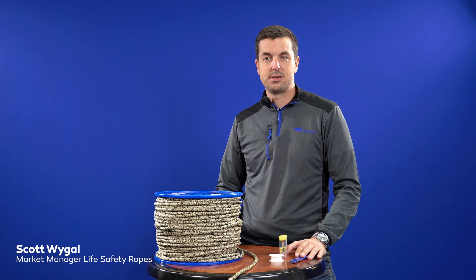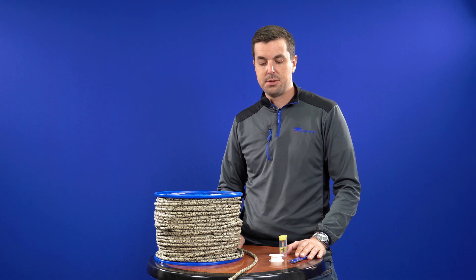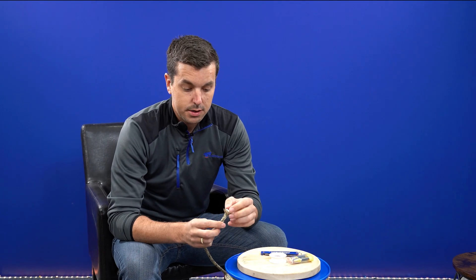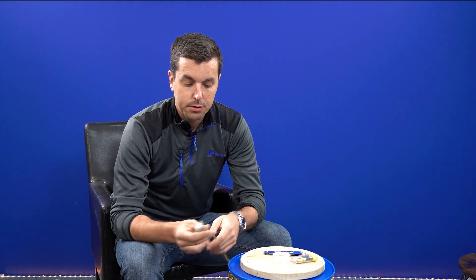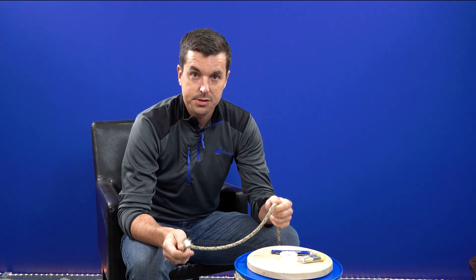Hi, my name is Scott Weigel. We're here today at Teufelberger. We have one of our Aramid ropes and today we'll be discussing how to cut it and tidy up the ends. The rope that we have here is a nylon core with a Technora cover. The Technora gives great abrasion resistance and heat resistance.